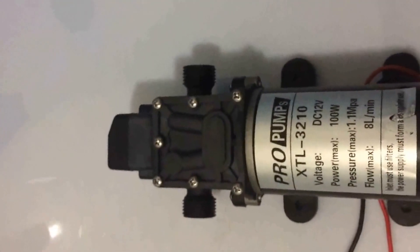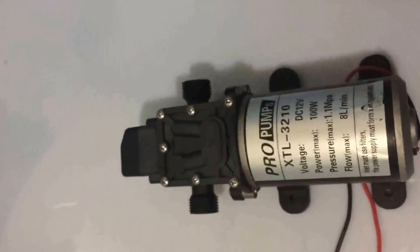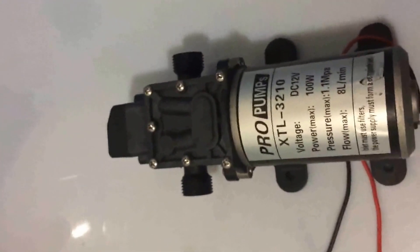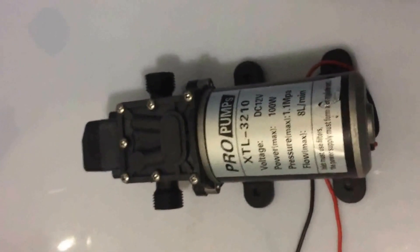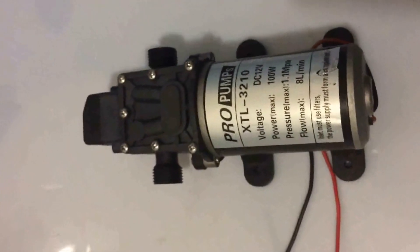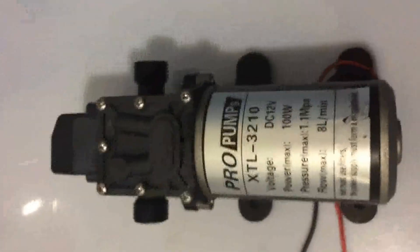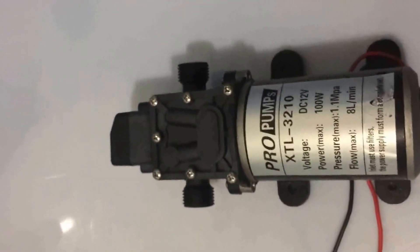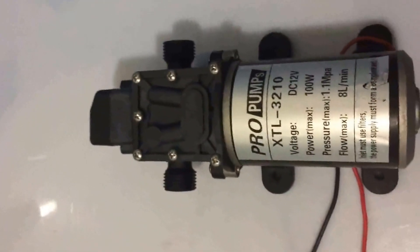After returning to the office, Lily checked with us and we seriously checked with our colleagues in the technical department. After our further check, we got a preliminary conclusion that it's because your power supply is too weak to power the pump. So the phenomenon where it works and stops, works and stops repeatedly will exist.